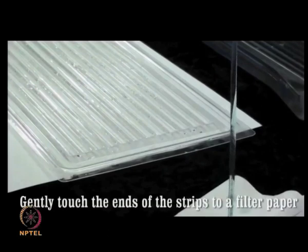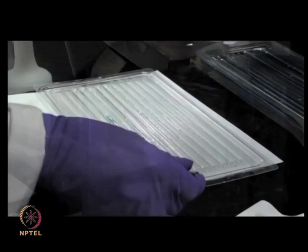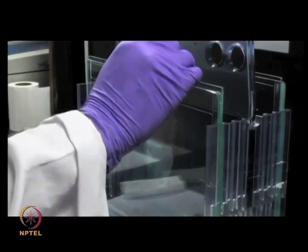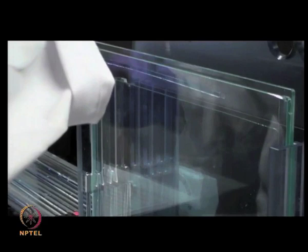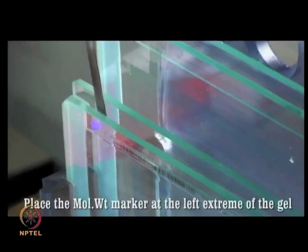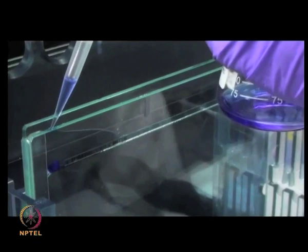Drain out the excess liquid of the second equilibration solution from the IPG strip using a tissue paper. Soak the strip for a few minutes in the same buffer solution that is to be used in the gel tank. Then carefully place the strip in between the glass plates and gently push it in until it rests firmly on the gel surface without any gaps. Place the filter paper containing the molecular weight marker beyond the positive end of the strip. Then pour the lukewarm agarose overlay solution over the strip to prevent the gel from drying up.